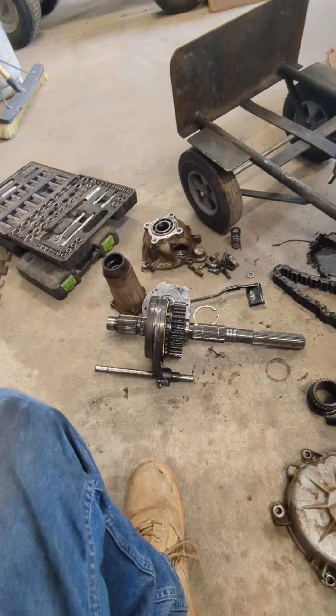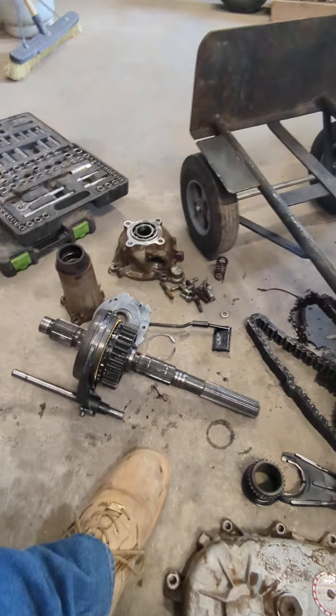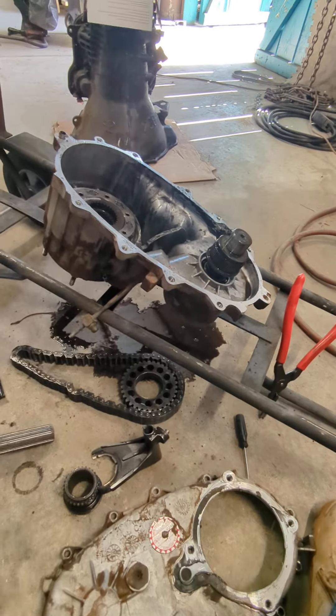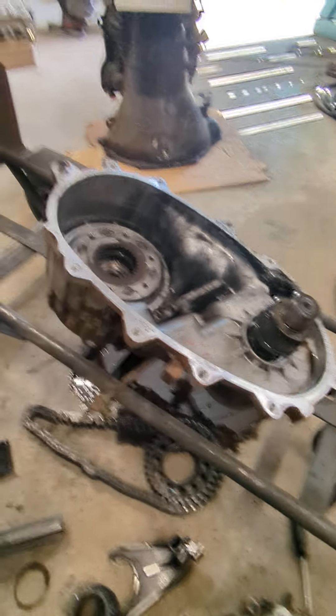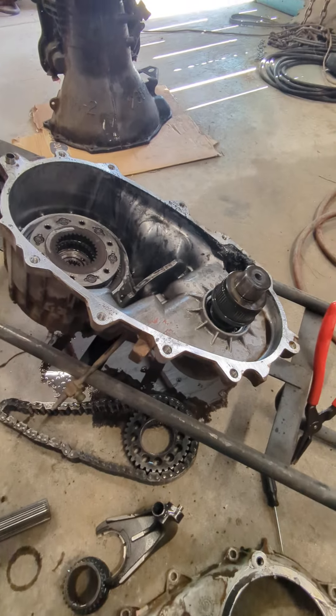We've got to replace all these parts that are no good — you can see where it ate into it. This is an MP 241 New Process transfer case. We're going to repair it and also put in a stage 2 dual disc clutch for the customer's truck.